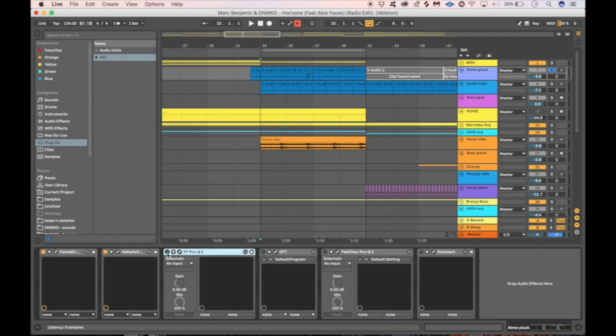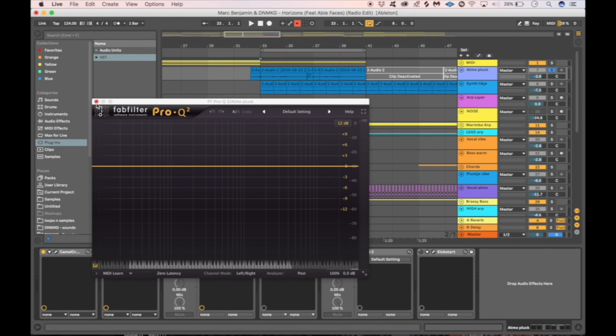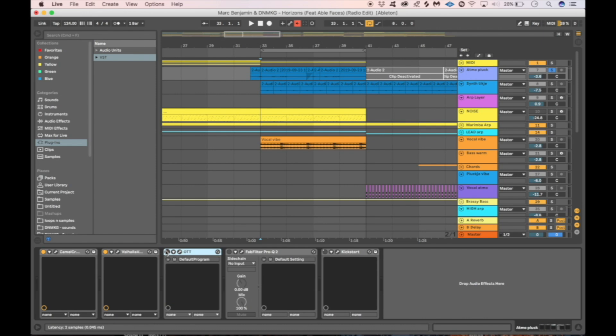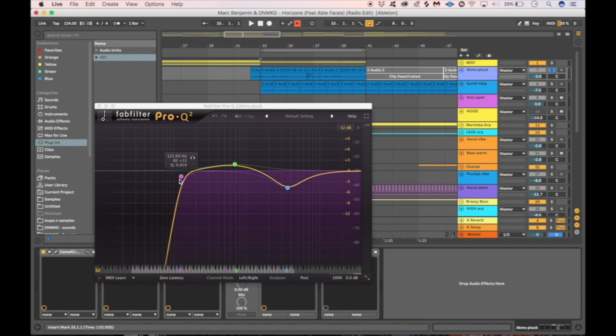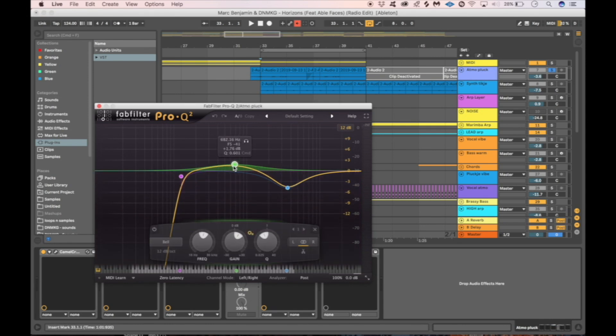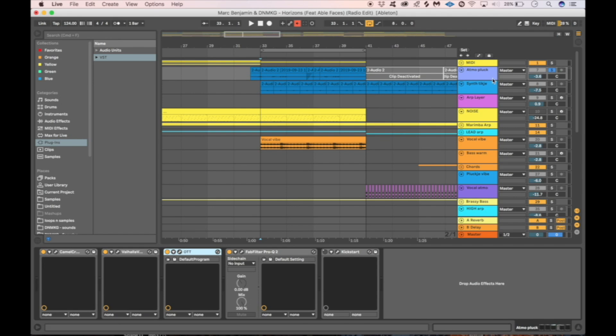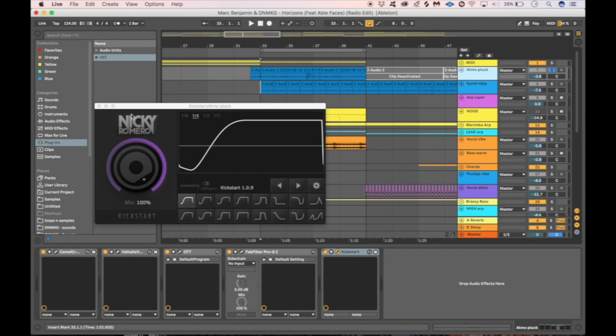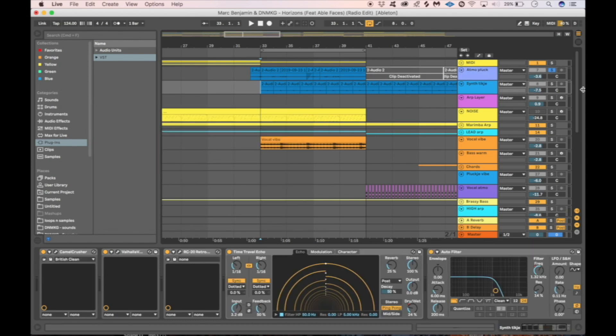We also used an ODT to give it some more character — beef up the highs a little bit and pump up the mids. Then we added another EQ to remove the lows, boost a little bit of the low mids, and take out a little bit of the higher mids to make space for the main lead synth because they were clashing a little bit. Then we added a Kickstart sidechain — just the standard basic sidechain that comes with when you open it.